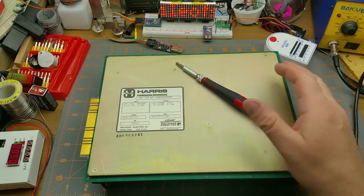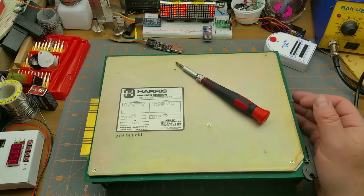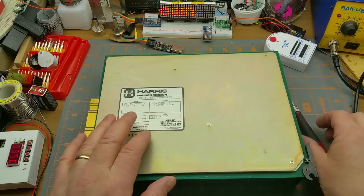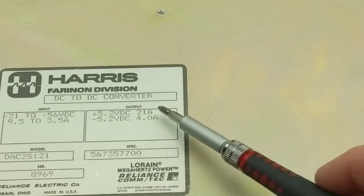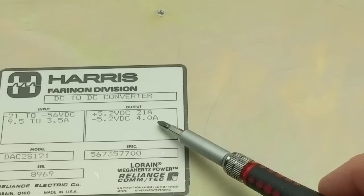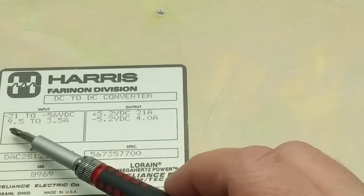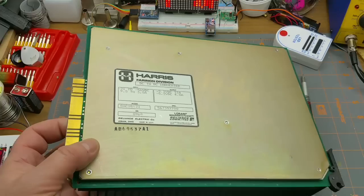I found this fairly beefy power supply module on its way to the scrap at work, so I decided to grab it and see what makes it tick. It's a fairly substantial device — it puts out 21 amps of plus five and minus five volts, and four amps of minus 25 or plus 25 volts. Its input range is anywhere from 21 to 56 volts, so it's a fairly beefy unit.